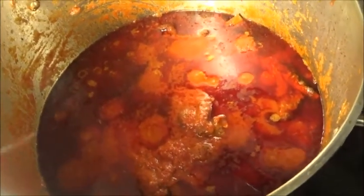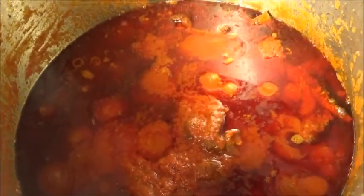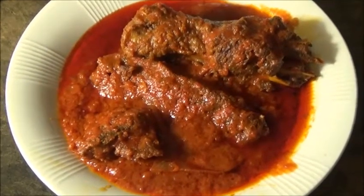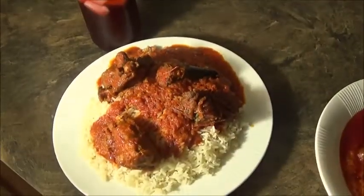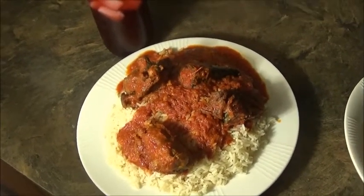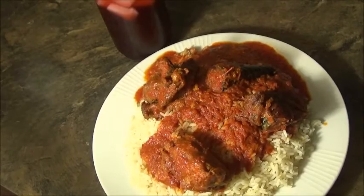This is the final product of my Nigerian turkey and fish stew. You can eat this with anything, but right now I'm going to have mine with a plate of rice and a glass of fruit punch. Thank you to all my previous subscribers. If you haven't subscribed to my channel, please do, keep coming back for more videos, thumbs up if you liked this, and leave a comment below if you have any questions. Thank you and good night!